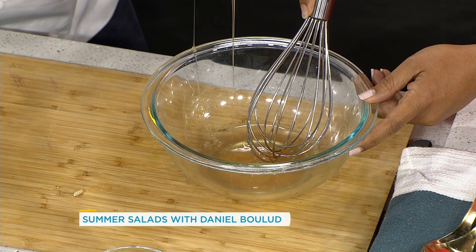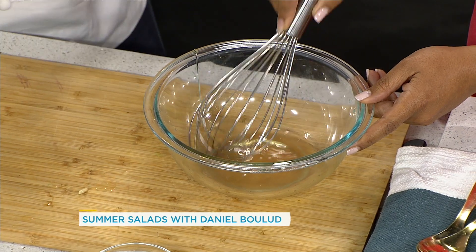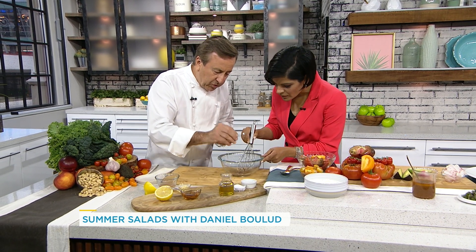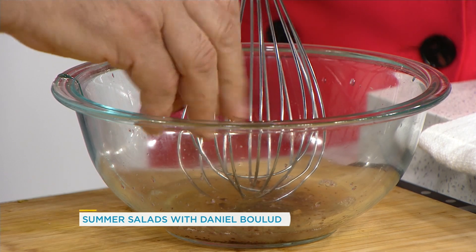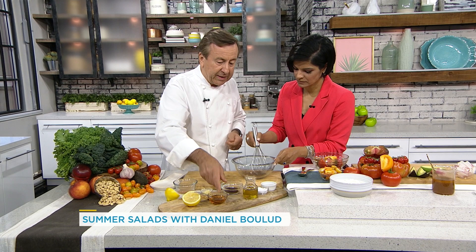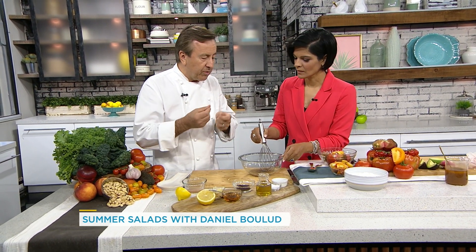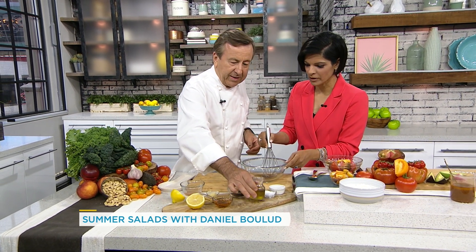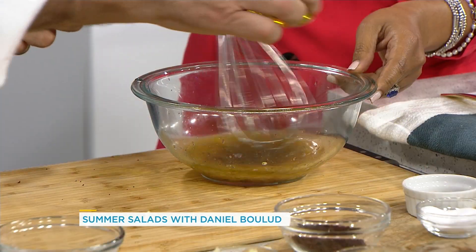We put really barely any lemon because we're going to add sumac, and sumac has quite a lot of tartness and acidity to it. Sumac is a bush — it's not spicy at all, but it has a very tough, almost tannic quality, like in vinegar. The sumac almost plays like the tannin in vinegar. Then a little bit of olive oil and salt and pepper.